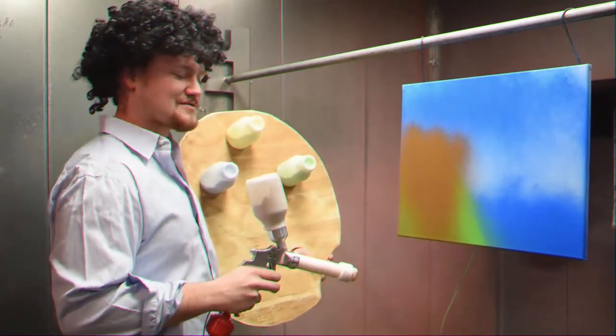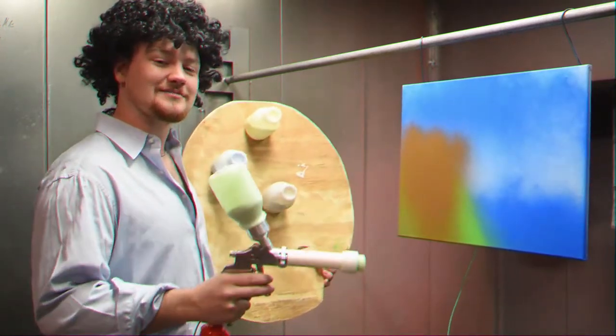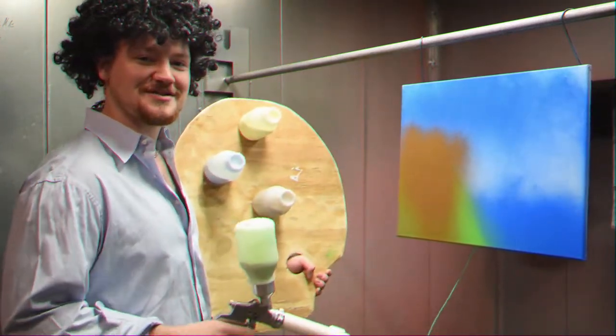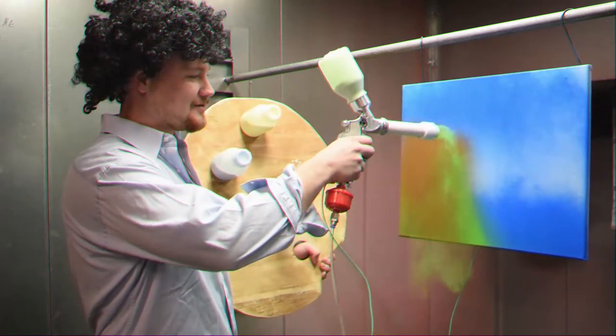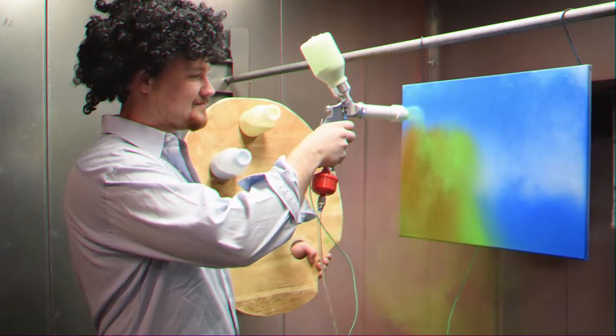Now we're going to switch over to the green again to paint our leaves in. Now we've got our green back and we're going to go back through and give the tree some life — go in here and give him some leaves. There he is.